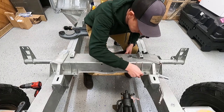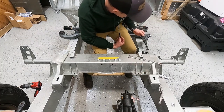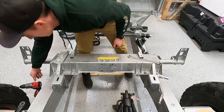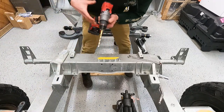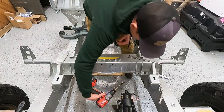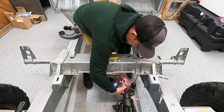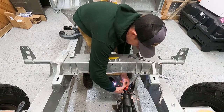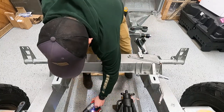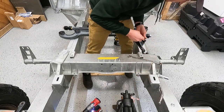Well, would you look at that — first bolt we try and it doesn't quite go through. So we'll run this guy down, maybe open it up a little. Let's try that — much better. Let's try again.